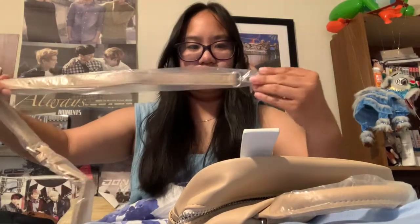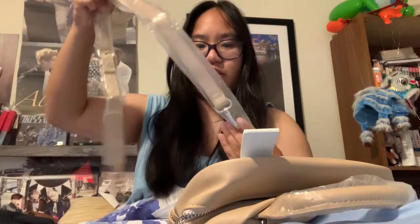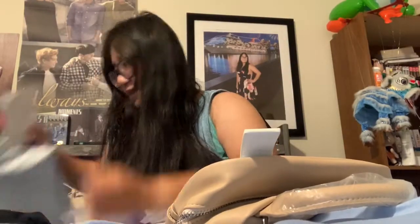Let me put that there so I don't lose it, and I'm gonna open the strap real quick. It's supposed to be a backpack, but people have also worn it differently.